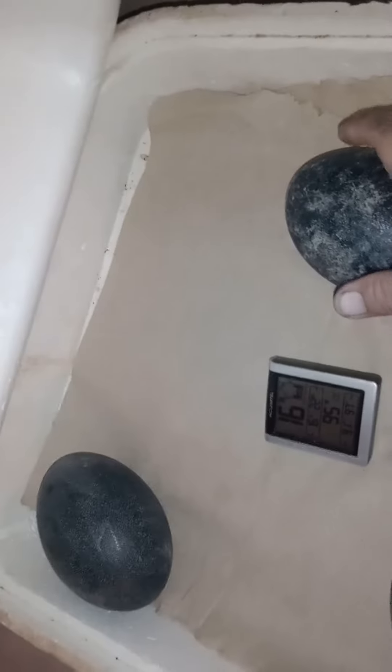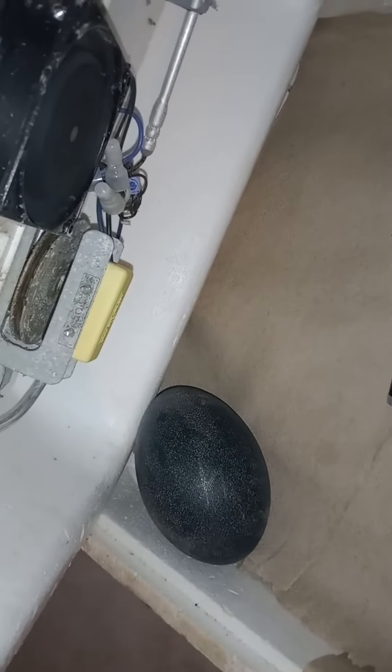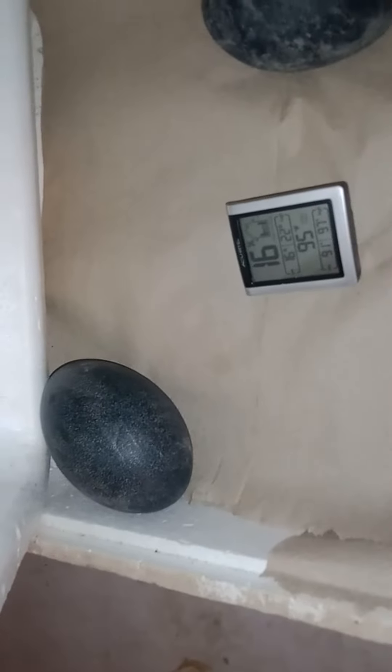This is Joe of Big Joe's Outdoors. I'm doing a temperature check and we're going to turn these eggs. There's only three in this box. So we dropped the lid. Temperature is 95 but it circulates to 97, so we know we're in range.